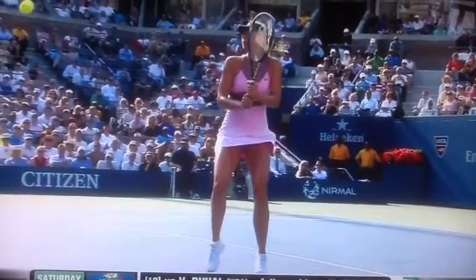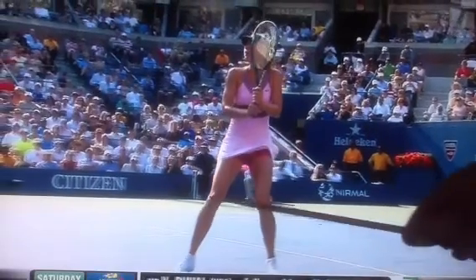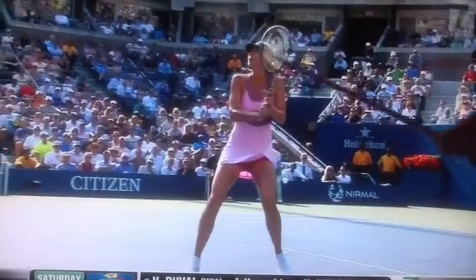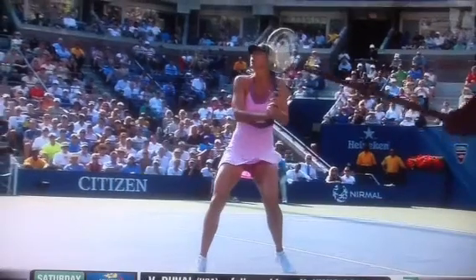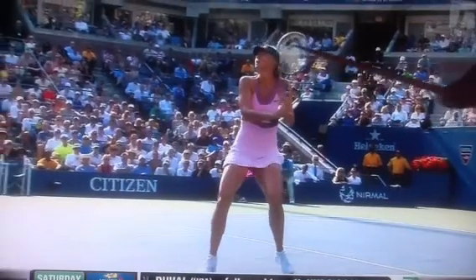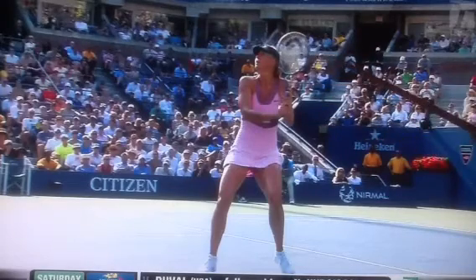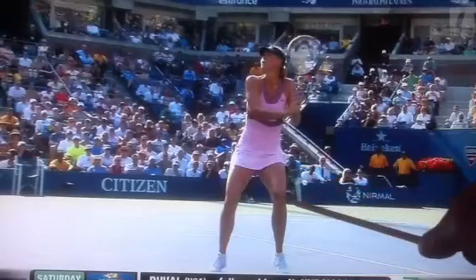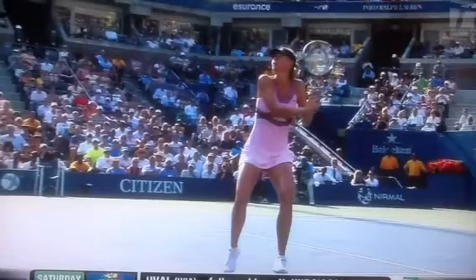She's taking a few steps forward — being on her toes is really important. Check out her footwork here; she's moving her feet. You can see now she's going to start — the racket is right at head high right here. She's taking the racket behind her.